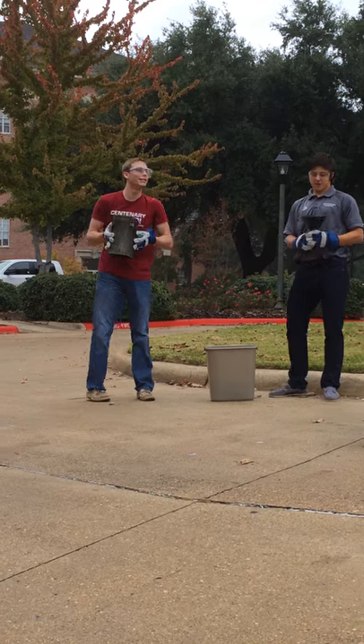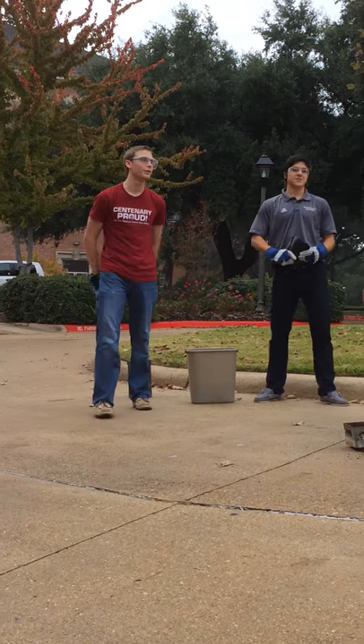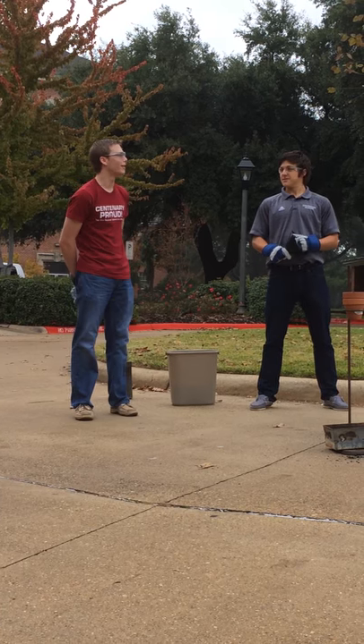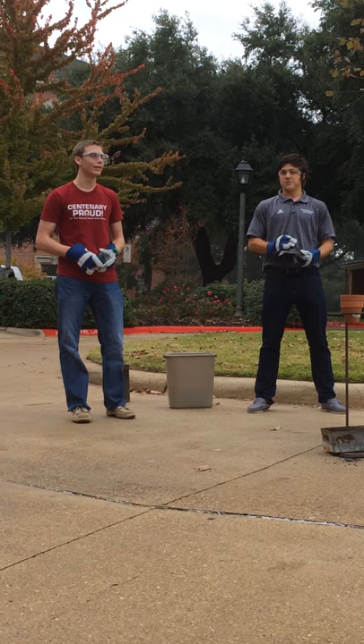Here we have some liquid nitrogen, which has a boiling point of around negative 300 degrees Fahrenheit. Outside right now it's about 75 degrees Fahrenheit, so all the liquid nitrogen is going to boil off very quickly.